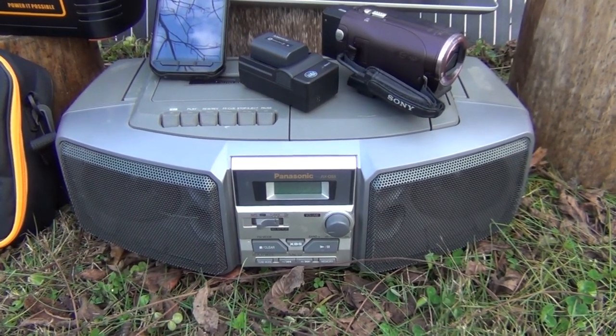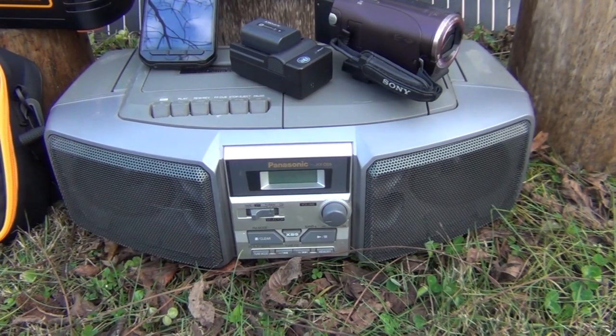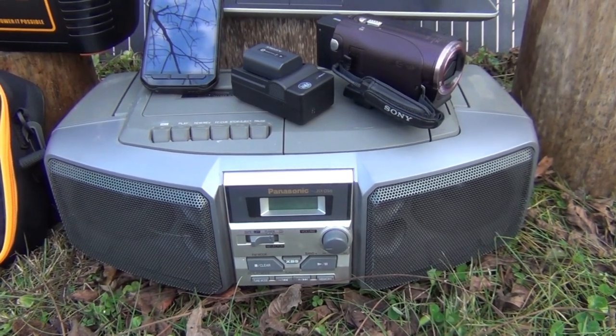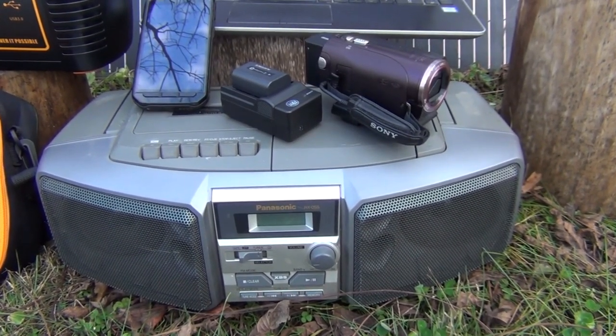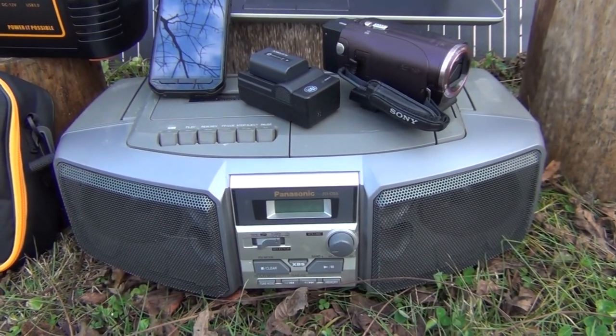In an emergency situation, it's always good to be able to tune into the news and know what's going on around you. So I plugged the radio in and played it for two hours and ten minutes, and it only reduced the battery strength of the Pecron by 5%. It went from 88% down to 83%. Very impressive.